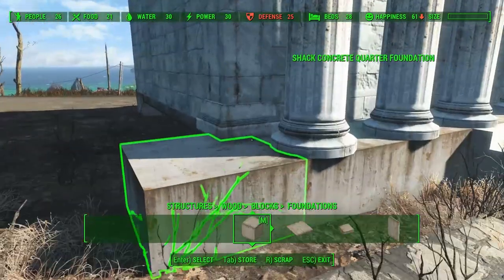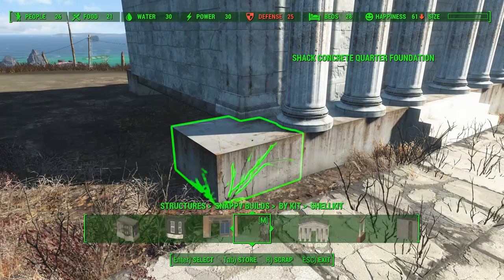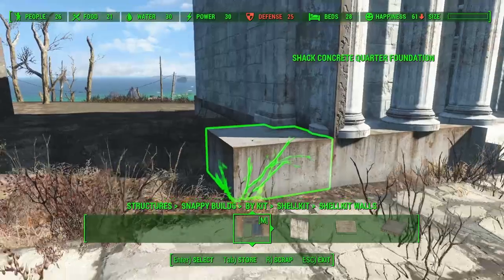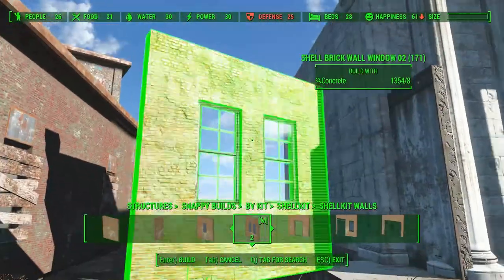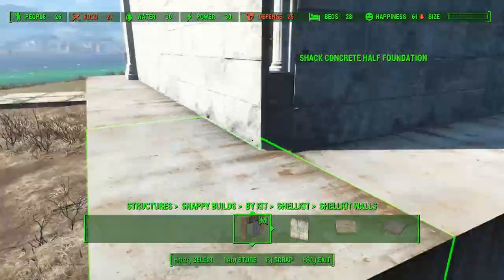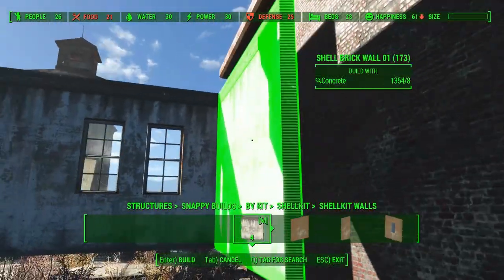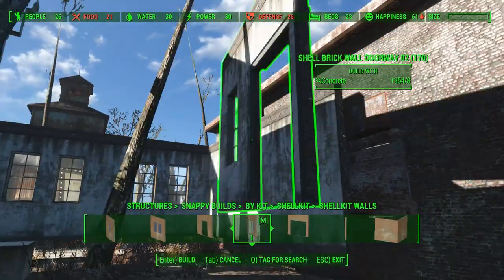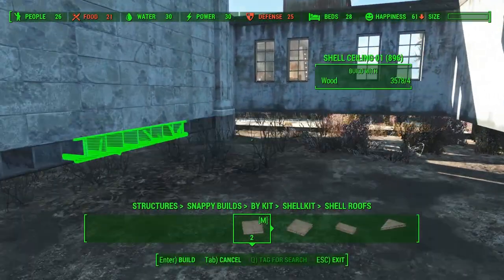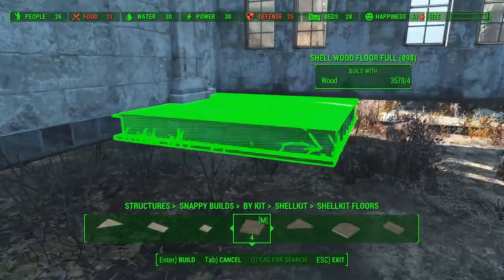Let's start on the side building. For this I first have to place a quarter foundation piece in order to place a half wall. And just like with the main building, I first need some floors before I can add the remaining walls.